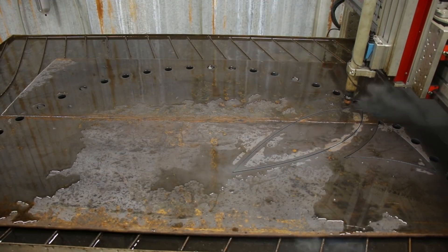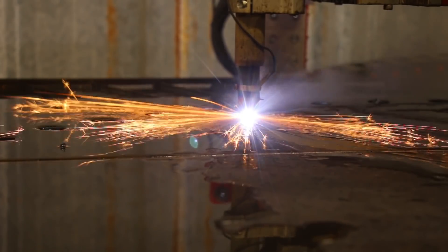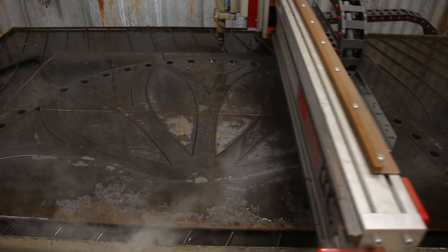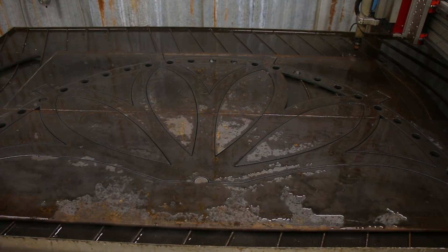SketchUp, on the other hand, uses line segments to make a curve, and even if you increase the number of line segments to where it looks like a smooth curve, it's always going to be a rougher cut as the torch head makes a slight pause at each node along the curve.